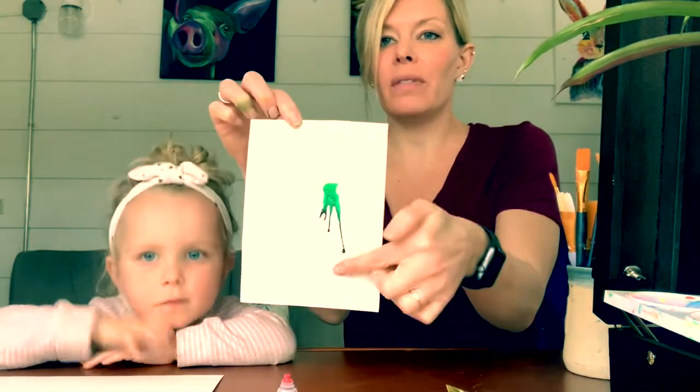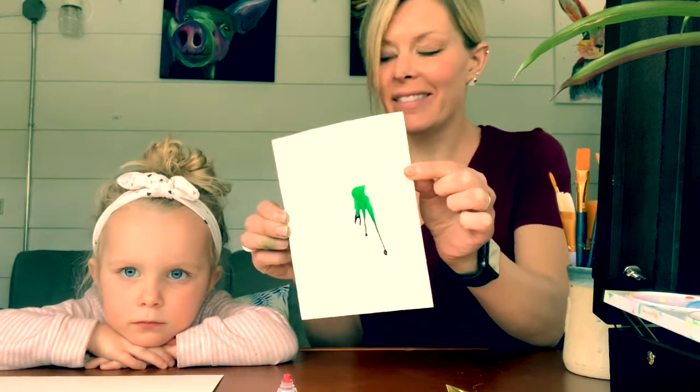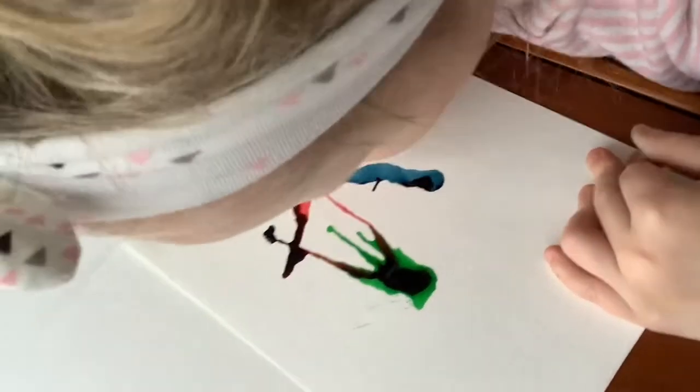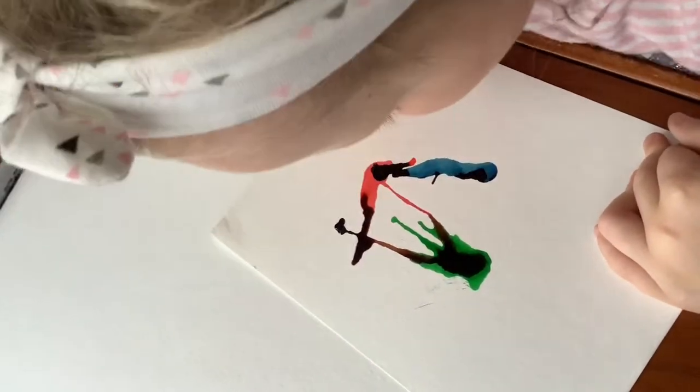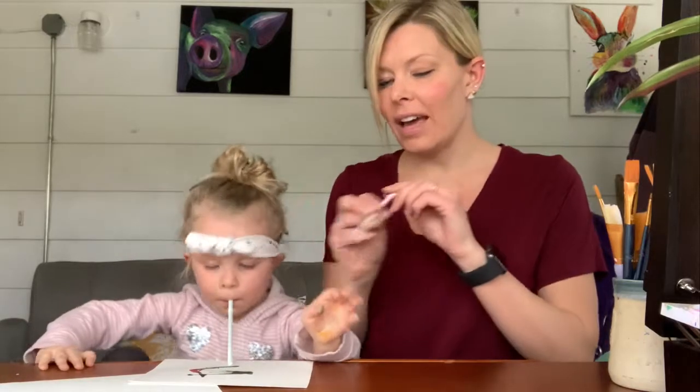So we got this. What we're going to do is make multiple of these, and then when it dries, we're going to turn them into something fun. We have straws that will make it easier to really guide where you want the colors to go.